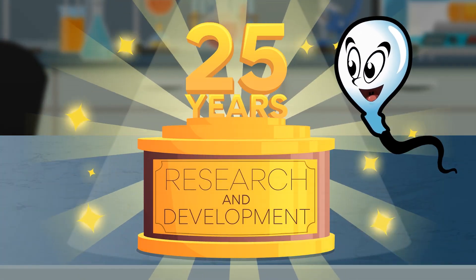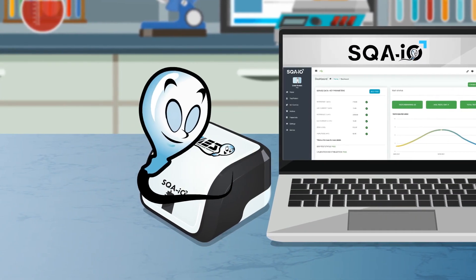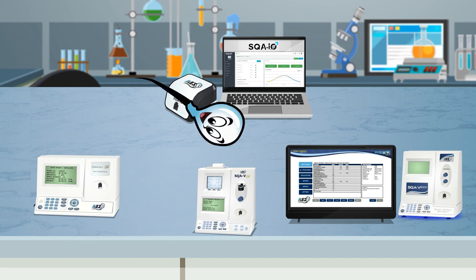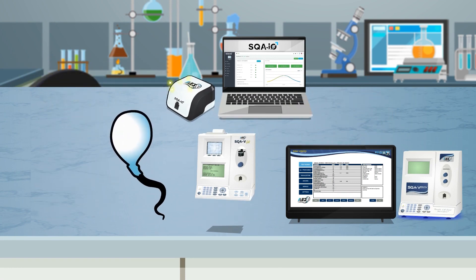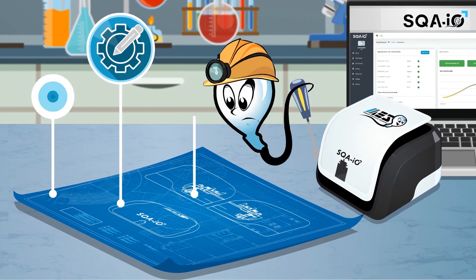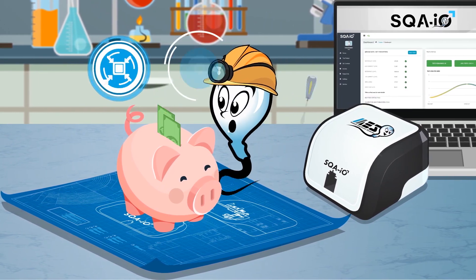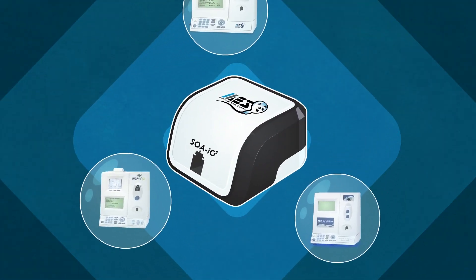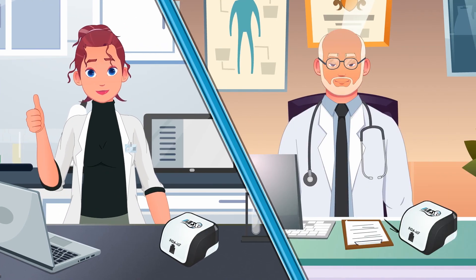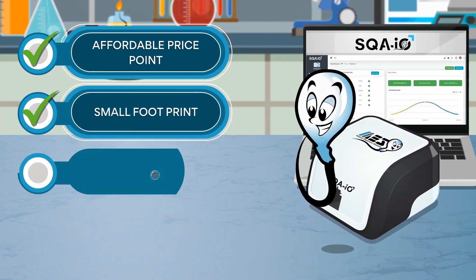Harnessing 25 years of research and development expertise, Medical Electronic Systems created the SQAIO Automated Sperm Quality Analyzer. The system is a modern evolution of MES's current instrument lineup, which includes the QuickCheck Gold, SQA-V, and SQA Vision. Designed from scratch to address the expanding need for rapid and accurate male fertility testing, the SQAIO is an affordable, compact, and easy-to-use device combining the most important features of its predecessors, with an efficient design for lower-volume labs and doctors' offices needing an automated solution with an affordable price point, small footprint, and simple operation.